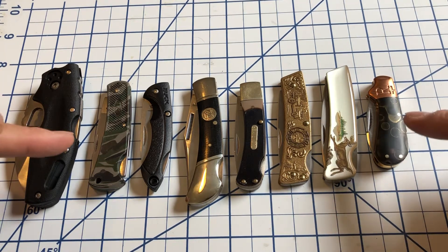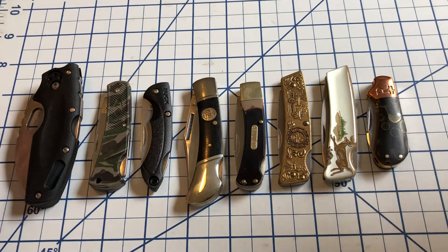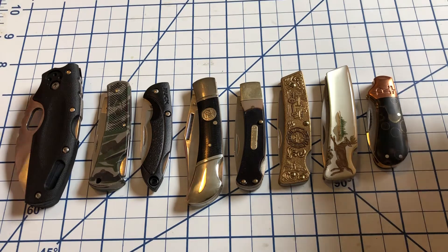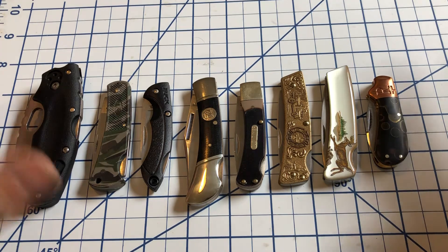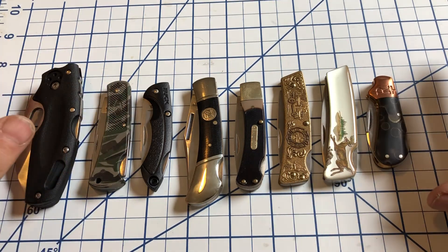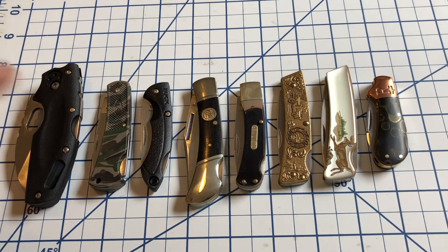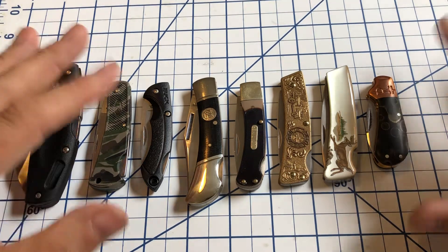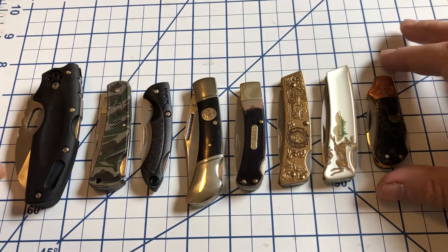Now I do have a couple more small lockbacks in the collection, I just couldn't find them this quickly. I have a big dresser with knives and the boxes are sometimes three and four deep, so sometimes I know I've got something but unless I really want to sit down and look through, I may not be able to find it right away. But these are most of the small lockbacks I have. I know I've got at least one other little cub lockback, and I know there is a Utica lockback somewhere with a little wooden handle, but I'm not 100% sure where it is. But these are many of them, so let's take a quick look.